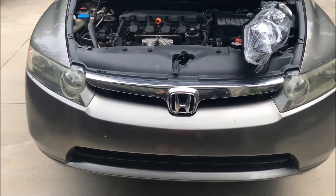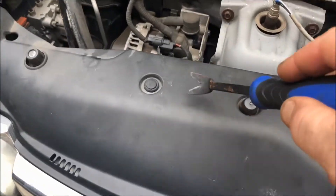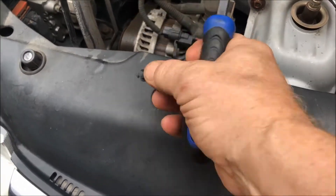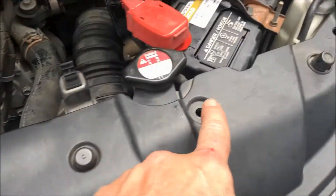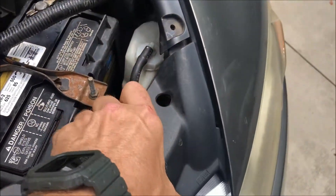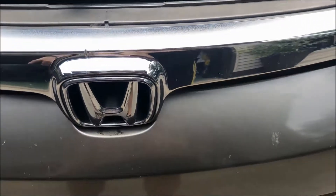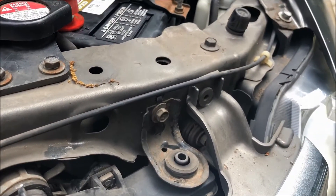To take off the front bumper cover and that top valence, what makes this job easier is getting one of these trim tools that lets you get underneath there and pop these trim tabs out without causing any damage. Remove the four tabs — one, two, three, four — and then this should pop right up, which exposes the rest of the bolts that need to be taken out to get to that bumper cover. There's an Allen head right there and an Allen head right there.